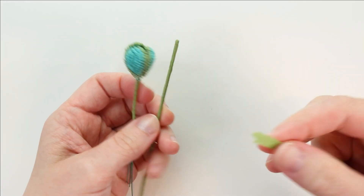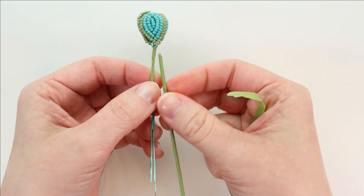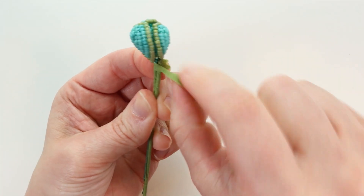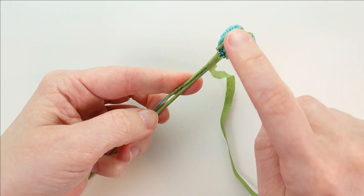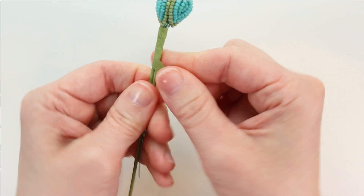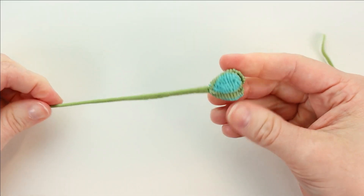Now we're going to start attaching them to the stem wire, starting right in the middle with the AB bunch. We're going to lay that prepared 16-gauge stem wire that we wrapped with tape right beside the AB bunch. Then we're going to use floral tape to attach it — stick it to itself on the other side and carefully wrap around. Make sure the AB bunch stem wire doesn't wrap around the 16-gauge stem wire; keep them nice and straight. We're going to wrap all the way down to the bottom to cover up those wires completely.